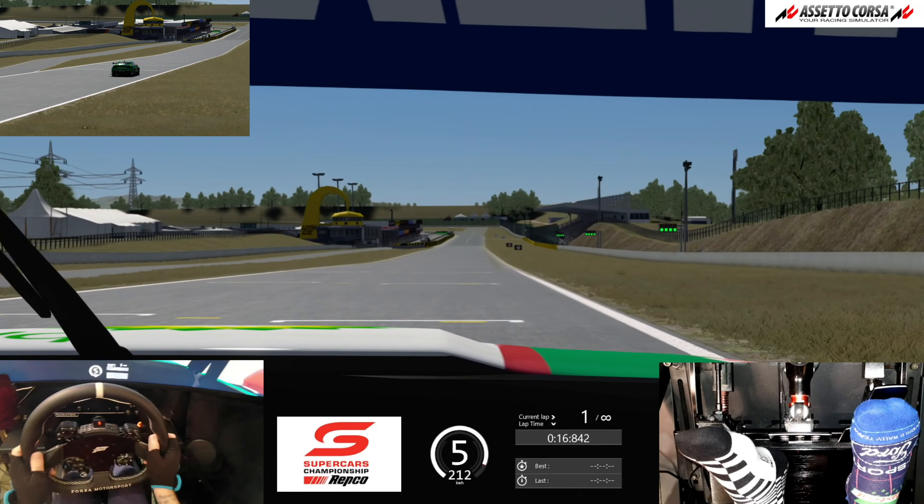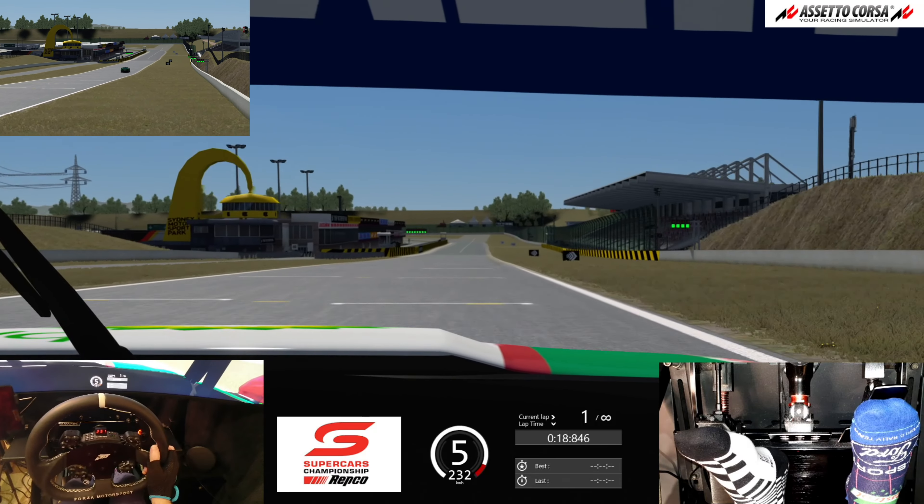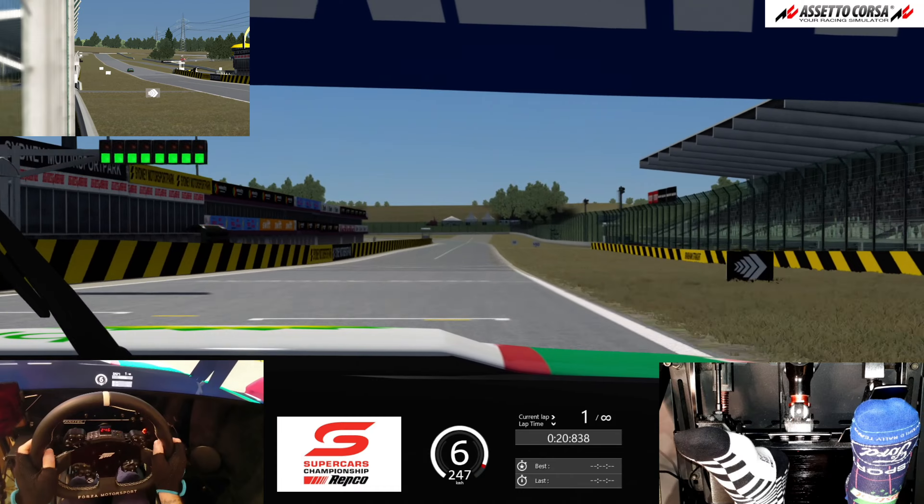Hi everyone, welcome to Eastern Creek Raceway, a course these days known as Sydney Motorsport Park. We're in the Gen 3 V8 Supercar mod by BCRC.